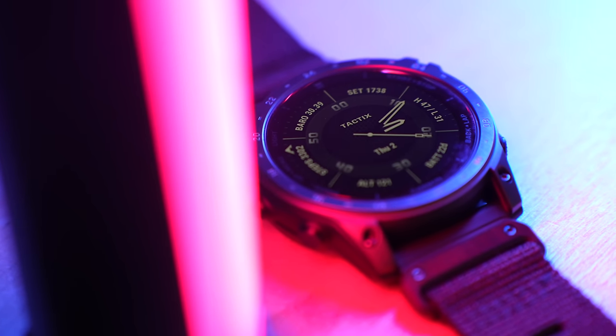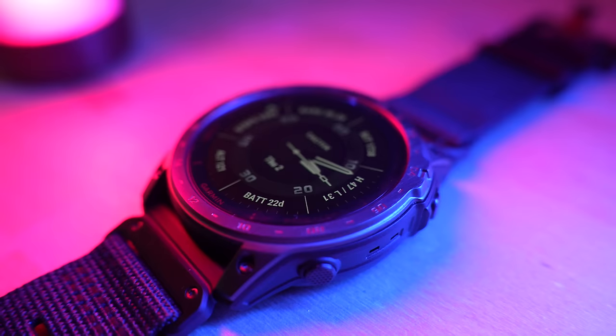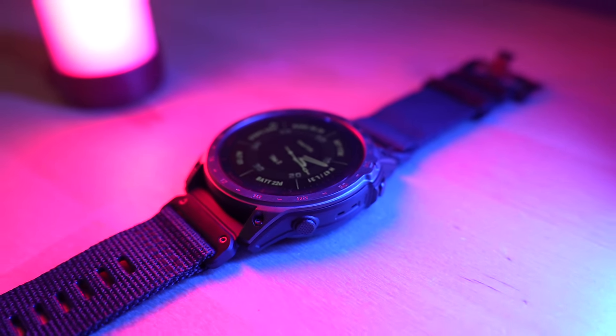The Tactic 7 AMOLED is a watch designed for tactical applications such as military, law enforcement, hunting, anything like that. You might be wondering — I don't do any of those things, and you would be right. But I still wanted to take a look at this watch because so many people have requested a review in the comments of a lot of my videos. So that's what we're going to be doing today.